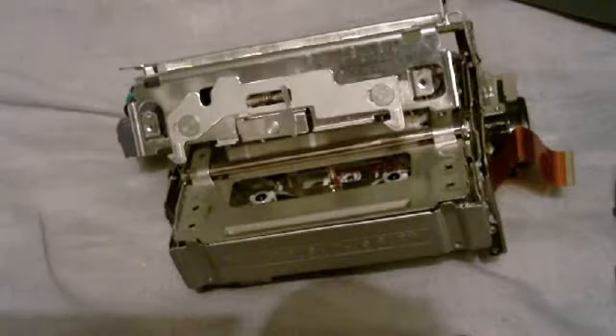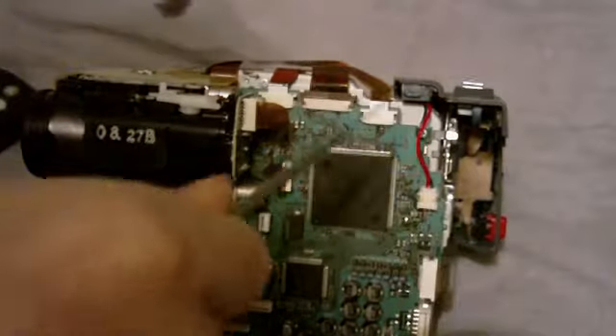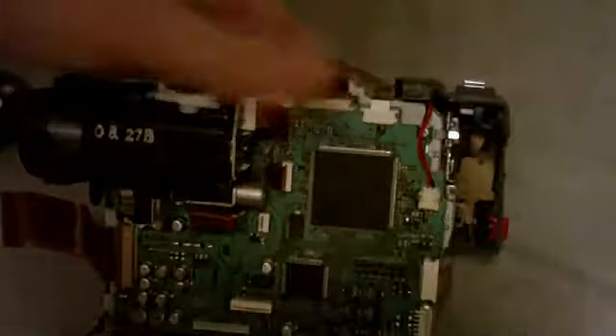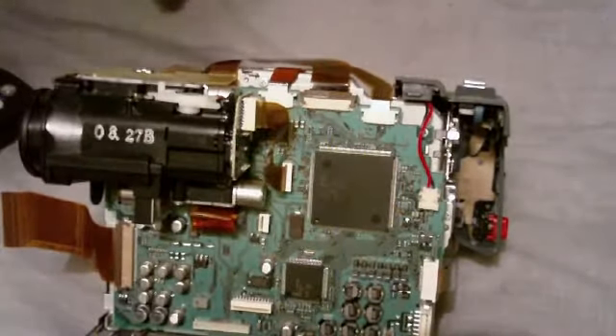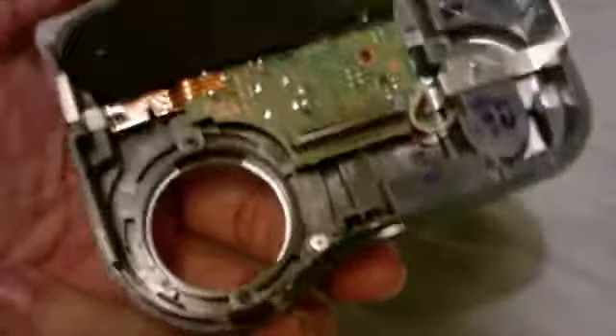I'm still not having any luck with it, but I'm going to put it back together now and see if I can get it to do anything. The motor is now connected back onto the board. I've just got to connect all these back — as you can see there are a lot of connections to make.